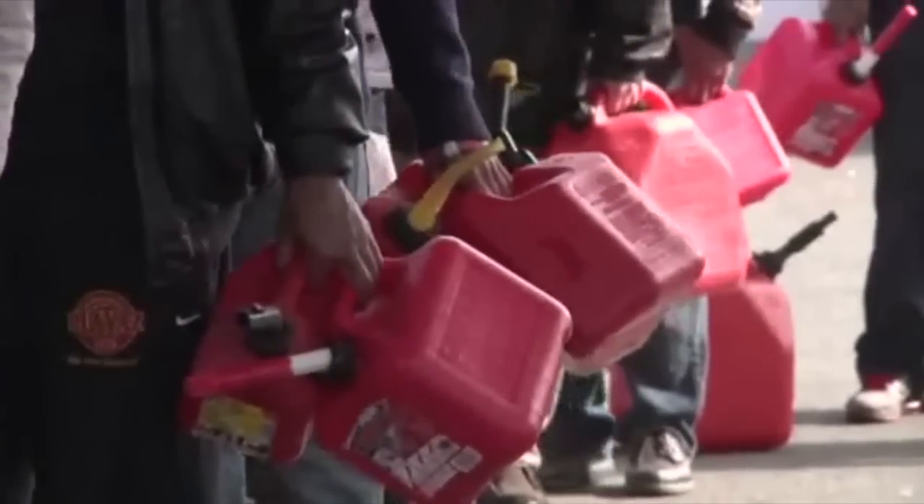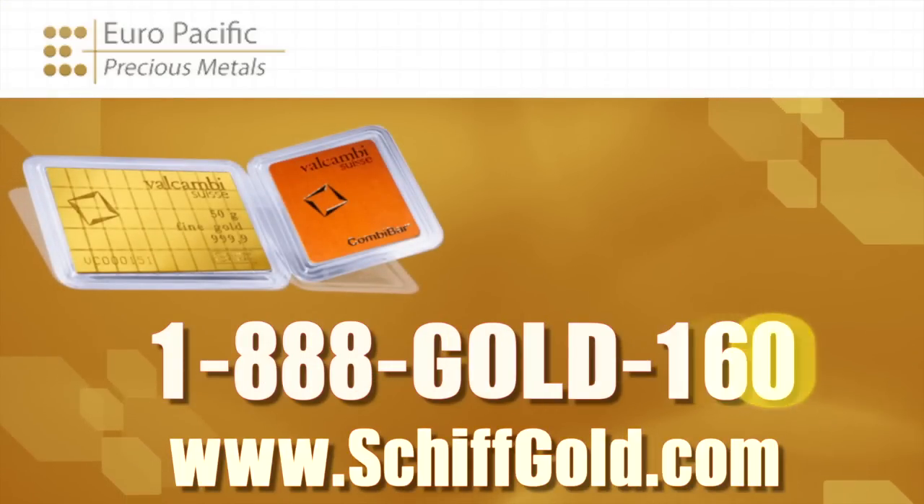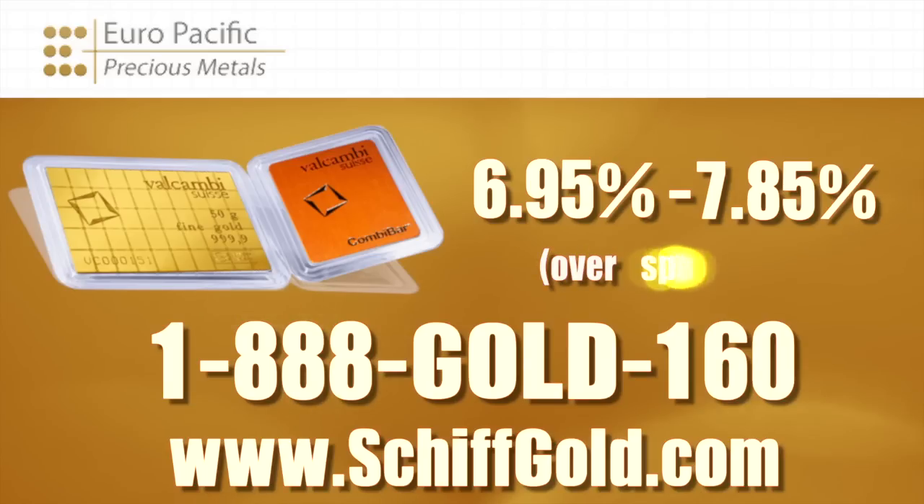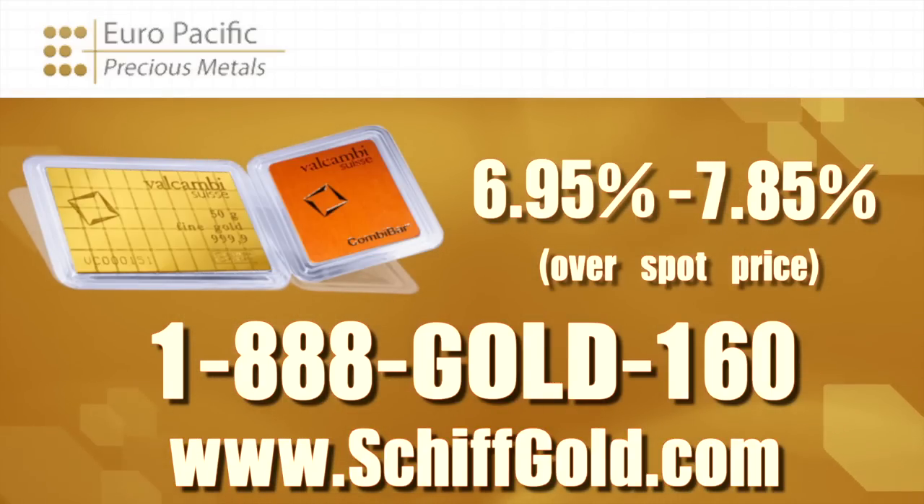Europe Pacific Precious Metals is selling these ValCambi Combi Bars at a lower price than you can find anywhere in the United States. Depending on how many bars you buy — and I recommend you load up on them — we're going to charge anywhere from 6.95% to 7.85% over the spot price of gold, and that includes the commission we charge to sell you the bar. For more information, contact your precious metals specialist at Europe Pacific Precious Metals, or go to schiffgold.com — S-C-H-I-F-F gold.com — which will take you directly to the Europe Pacific Precious Metals website. That's all for now.